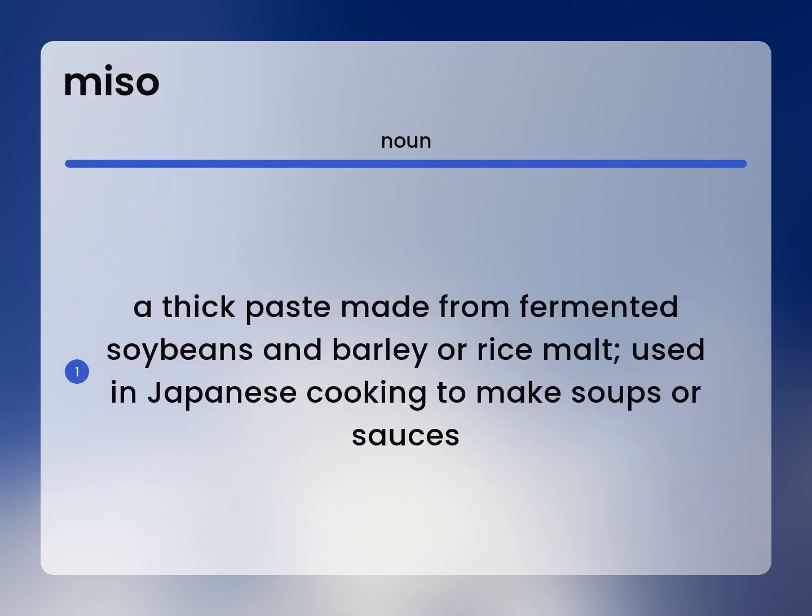A thick paste made from fermented soybeans and barley or rice malt. Used in Japanese cooking to make soups or sauces.